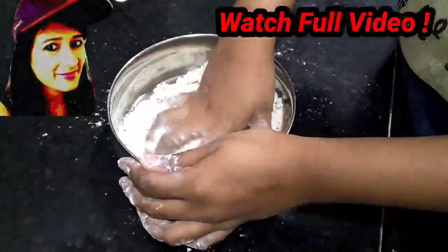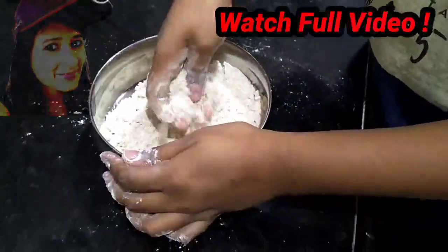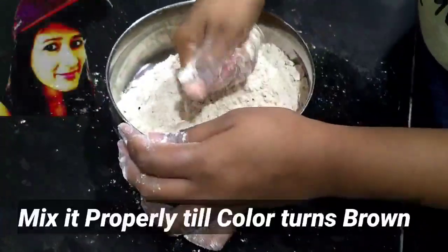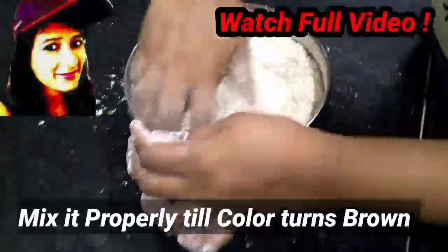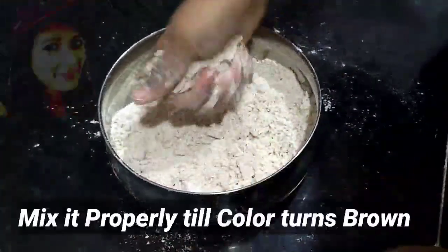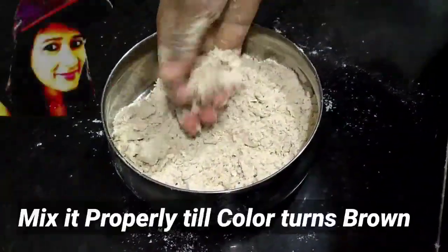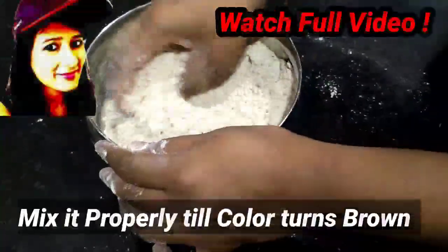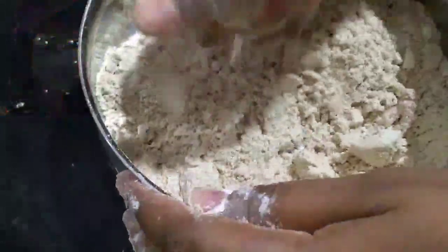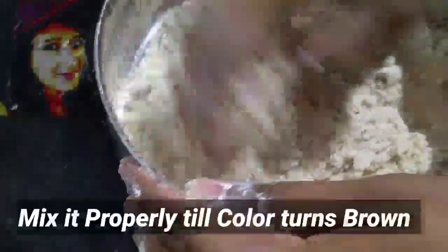It will be a little soft and crunchy. We want to get a slight color change — it will turn a little brownish, and then it will be good and ready.